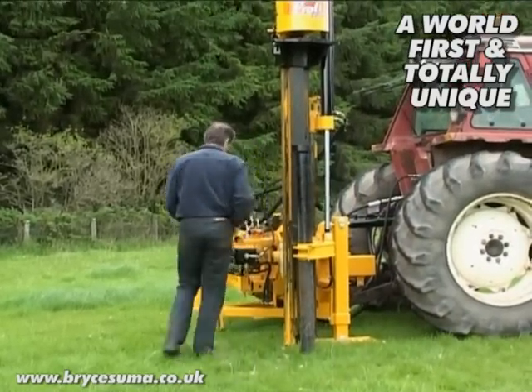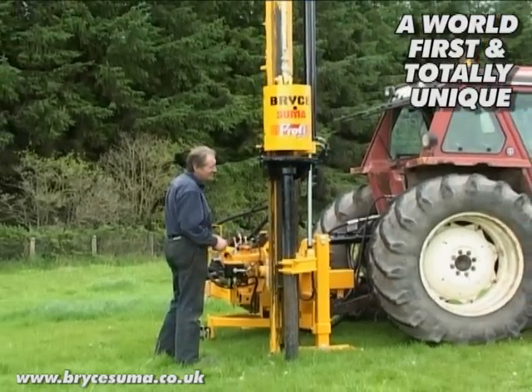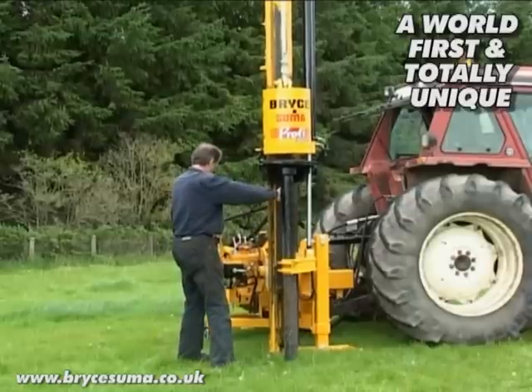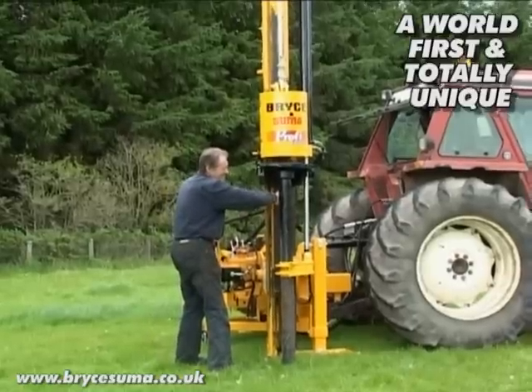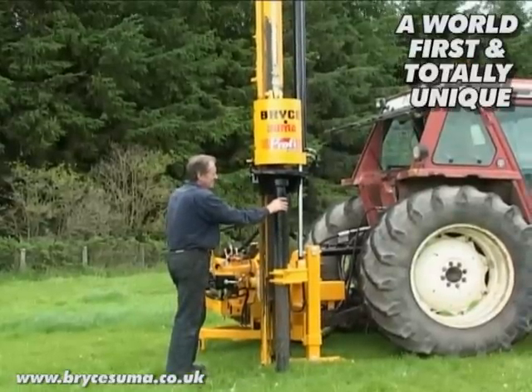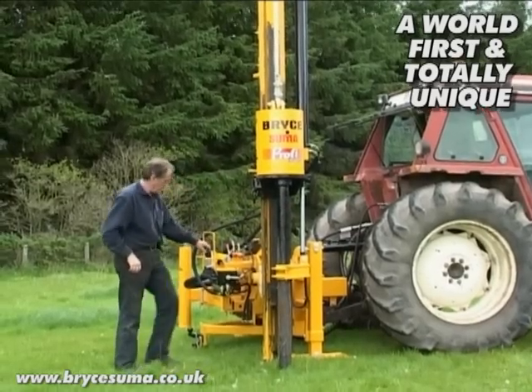Once the rock spike is transferred onto the mast, it remains there for the duration of the job. Of course, once you're finished, you simply reverse the procedure and store the rock spike back around next to the counterbalance.